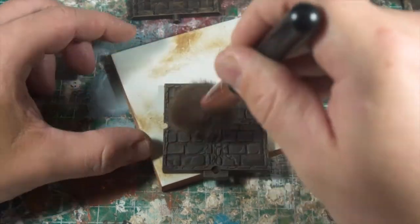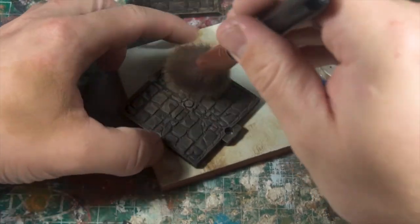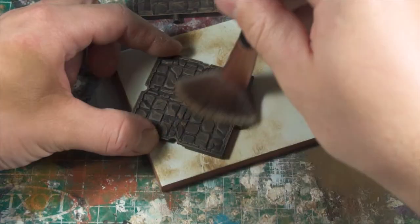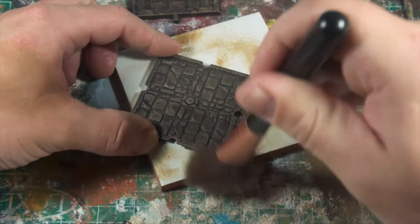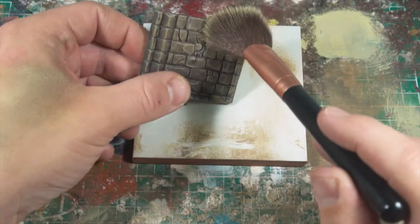Trying out the makeup brush for the first time, it seems like it would be really good to go across a large number of tiles. It seems to absorb more paint, which has been a little bit of a problem for these individual tiles, but I think it will work out really well when I'm doing the whole batch.